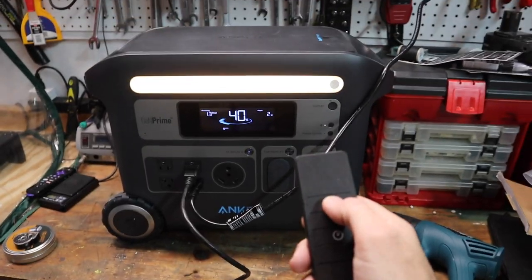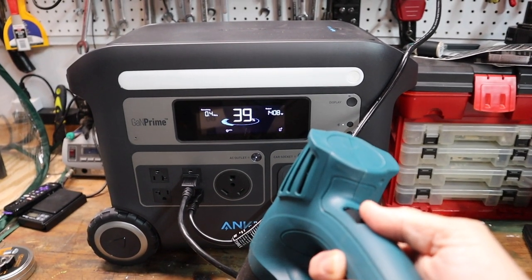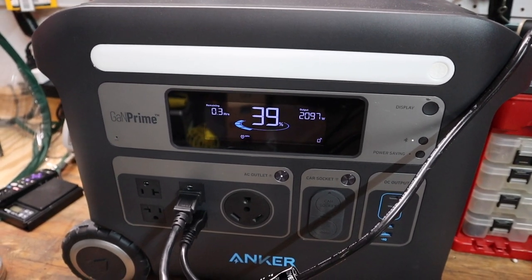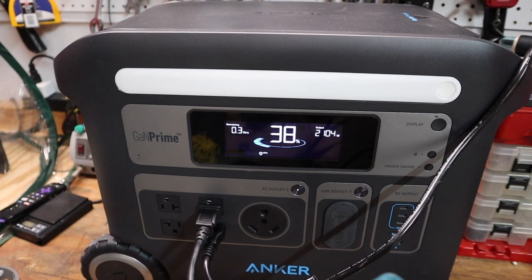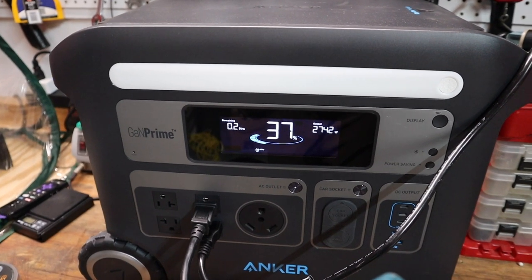We've got it hooked up here. We're going to turn on that heater - and you can see with the heater on, it's pulling about 1300 watts. Now I'm going to turn on my heat gun on the low setting, and now we're pulling about 2000 watts. You can hear the cooling fans on the Anker unit. Now kicking the heat gun all the way up - it's pushing 2700 watts. So that confirms my theory that this thing can push enough wattage; the issue is the sudden surge. This is an inline soft start that you can run on a smaller generator to power air conditioners in a trailer - but that'll be in another video.